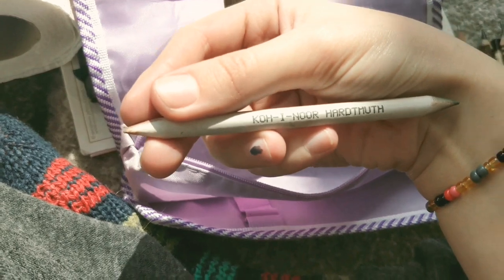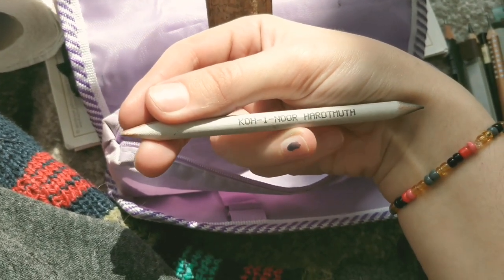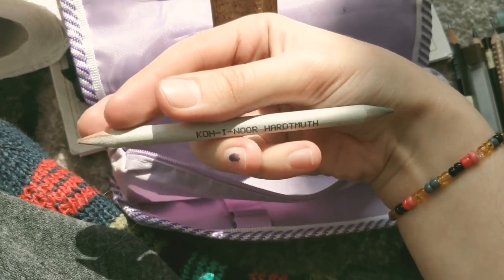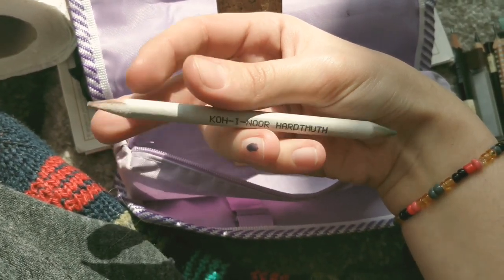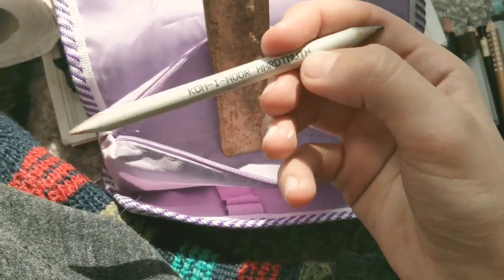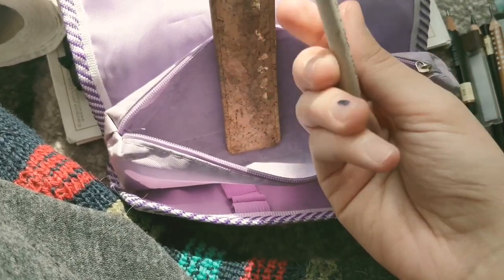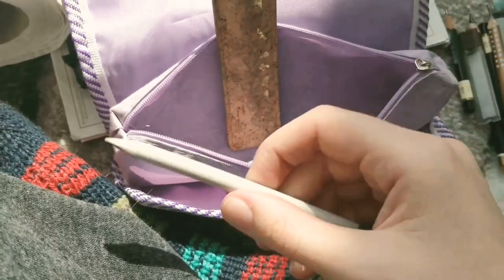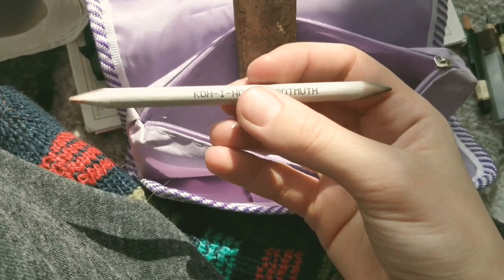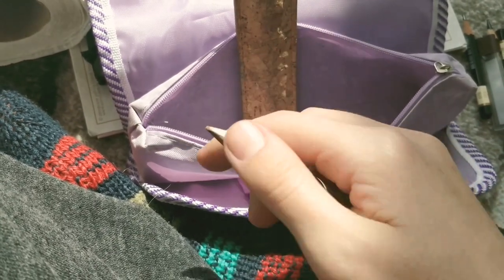...a kneaded eraser — I call it 'cochinor' but I think you guys call it something different. I believe some people call it a paper stomper or paper spreader. It's basically recycled paper and you use it for blending.